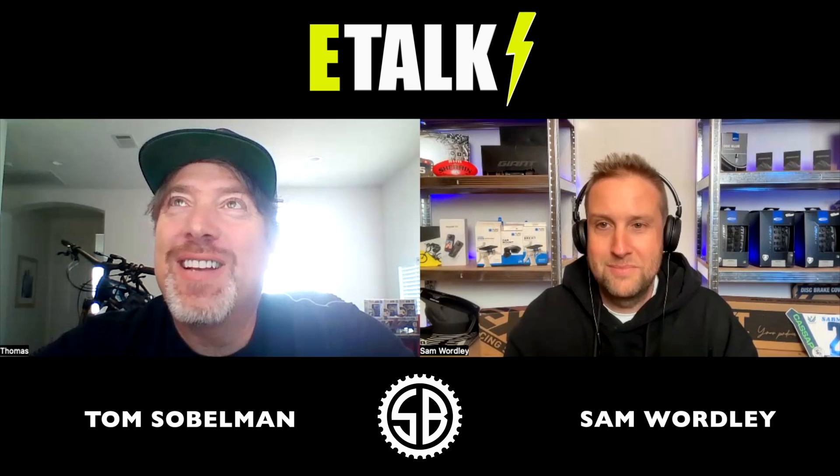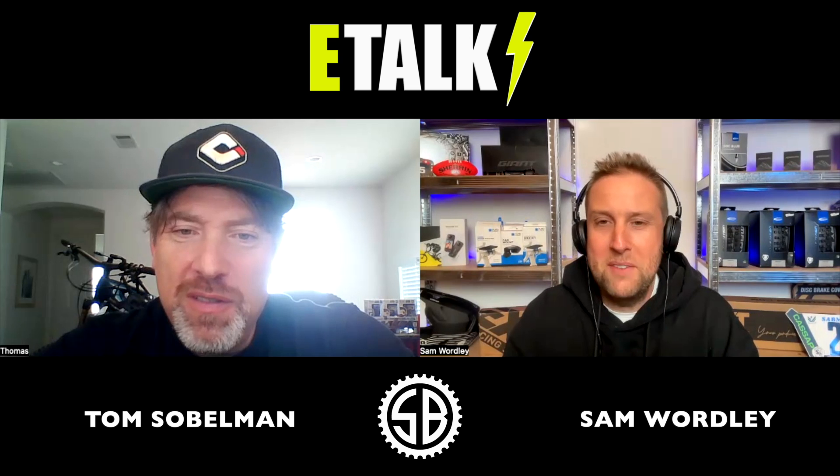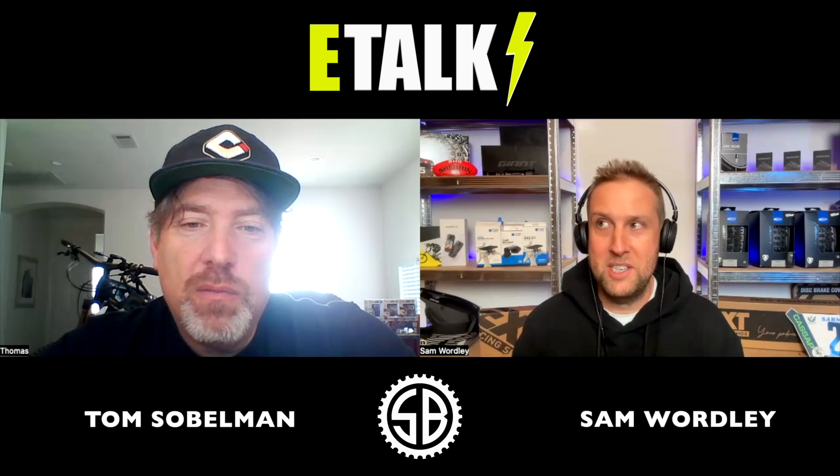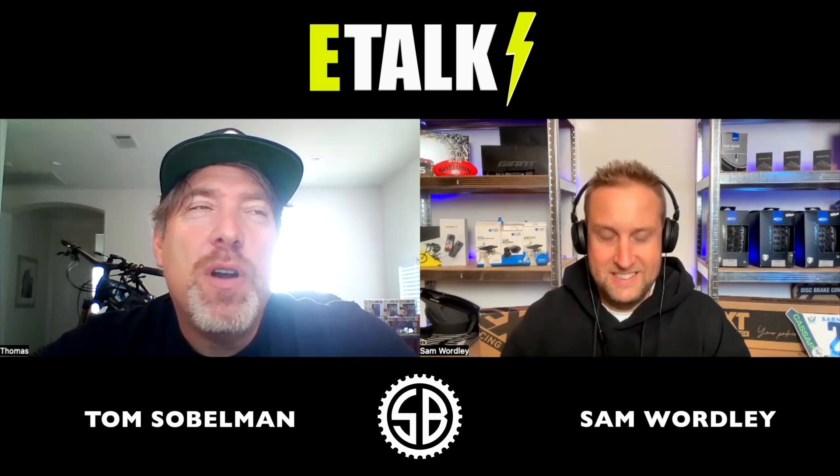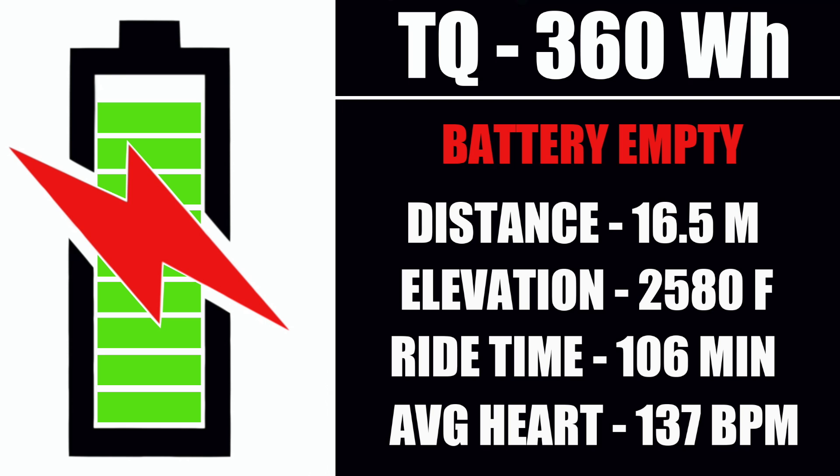So Tom did some homework for us — the extreme range test. He put the Trek Fuel EXE in top assistance and rode up and down until the battery died. His average heart rate was 16 bpm less than pedaling a real bike — about 137 bpm. The ride was 16.5 miles with 2,580 feet of climbing — about 786 vertical meters — and he ran the battery down to 1 percent.